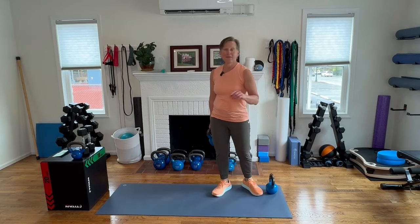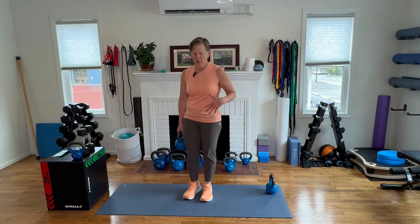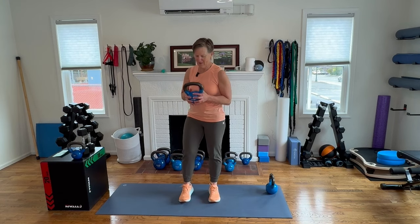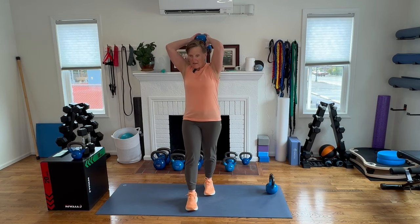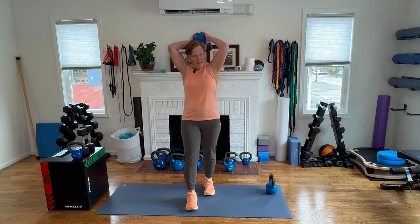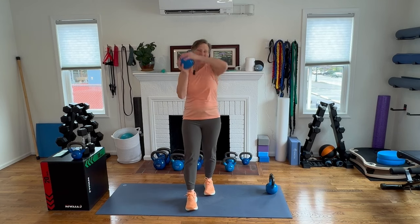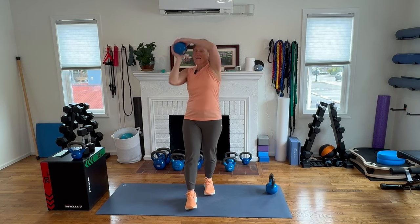I could feel my deadlift becoming more of a squat, so I made a little correction there at the end. It's always okay if you're tuned into your body — noticing, am I moving the same way? And make an adjustment as you go. Going other foot forward this time as if you took a small step, and starting with the other ear. Going for ten halos.